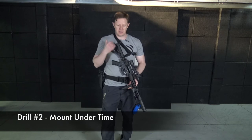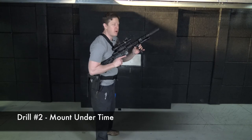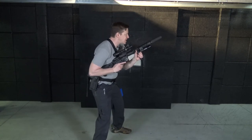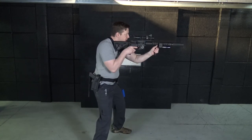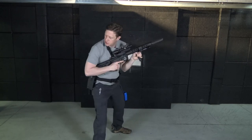For drill two, we work the same thing but add a time crunch. Set up in your ready position, all ready to go. When the shot timer buzzer goes off, good mount — nice and fast, get up in position, fire the gun. One shot, reset, assess, and 360 check.